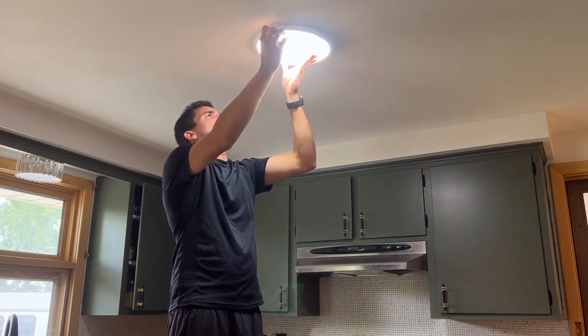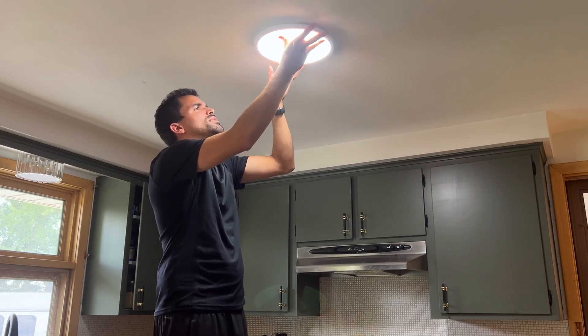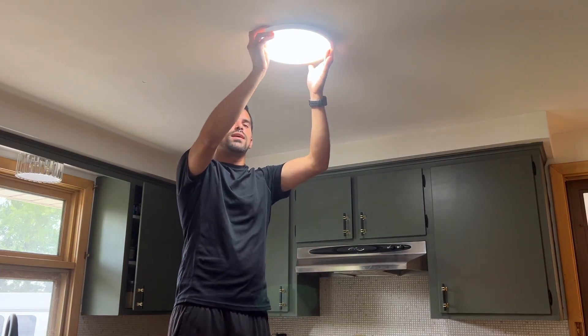Mounting is very easy — simply twist until it clicks and you're all set. If you'd like to uninstall it at some point, you can twist it the other way and it will come right off.